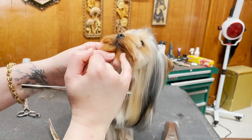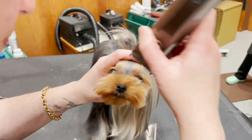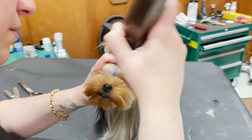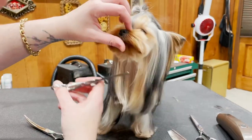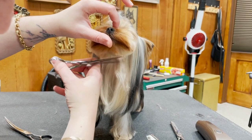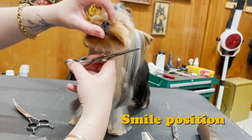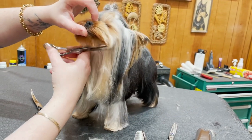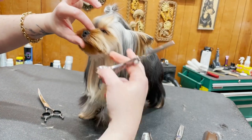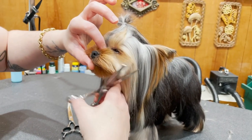It looks like there's a little hole right here, so we'll just have to grow that in — it won't ruin my day. I'm going to take my thinning shears and just set a nice line under her chin and the smile position going up like this. I'm only using thinning shears on her, but if I want a crisper line I'm going to finish with my curves. I'm just starting to shape with thinning shears.